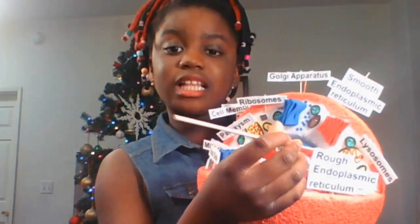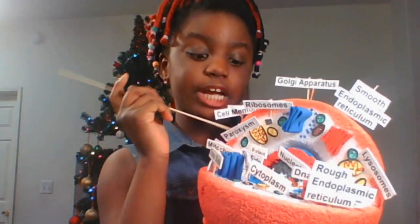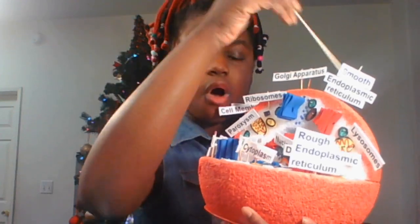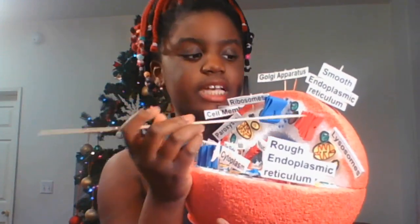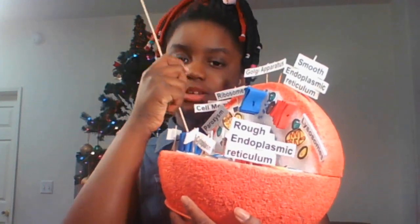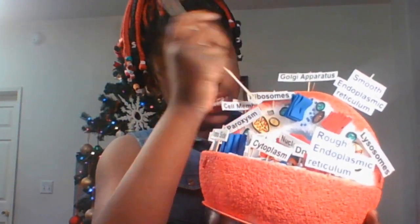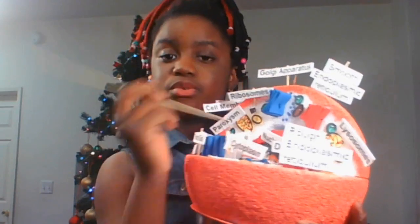The mitochondria is this yellow foam paper with red squiggly lines. The vesicles are these little blue dots I put next to the Golgi apparatus. The vacuoles are the brown foam paper right here. The cytoplasm is all the white you're seeing all over the whole cell model. The rough endoplasmic reticulum is just like the smooth one except with ribosomes — the cis side is where vesicles are coming in and the trans side is where they're coming out. The DNA is this little strand of string. The nucleus is this blue styrofoam ball and the nucleolus is the gray styrofoam ball.